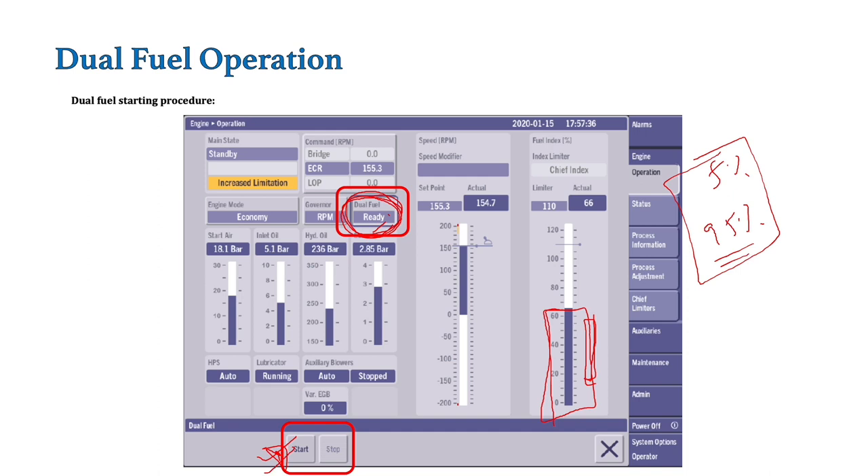When we press this start button, many sequences of events take place. That sequence of events we will see in the next video because it's getting too long for this video. In the next video, we will see the sequence of events that basically takes place when we press the ready-to-start button, or basically when we change over the system from primary fuel to secondary fuel.